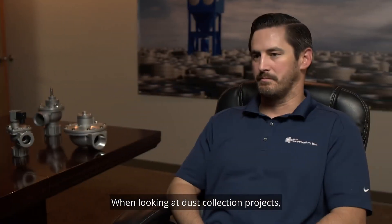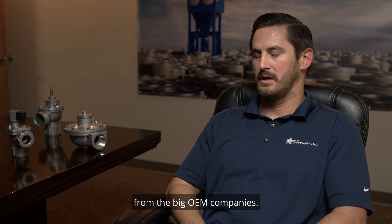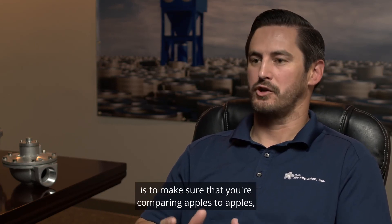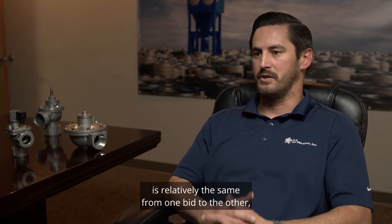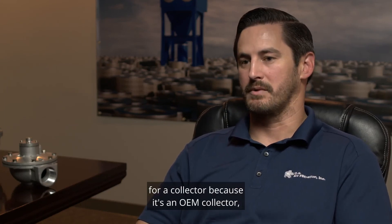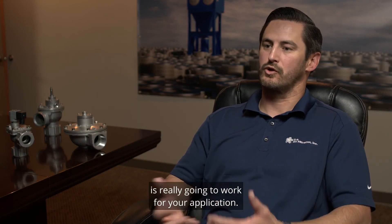When looking at dust collection projects, most people are going to get multiple bids, and you're likely to get at least one or two from the big OEM companies. While they make excellent collectors, you may also be paying for some of their marketing. Always compare apples to apples — make sure the air-to-cloth ratio is relatively the same from one bid to the other, and that you're getting the same things from each bid. All these factors are important to ensure your collector will really work for your application.